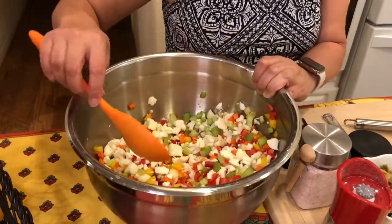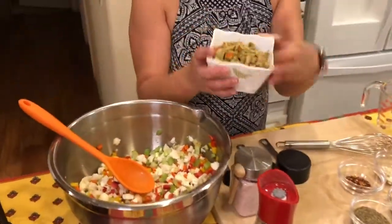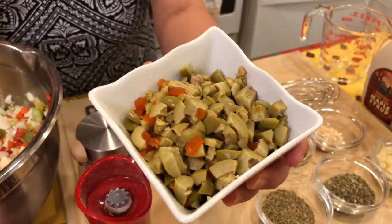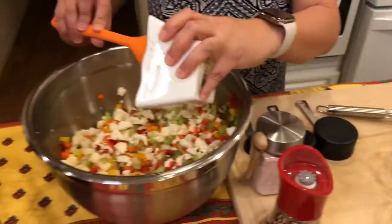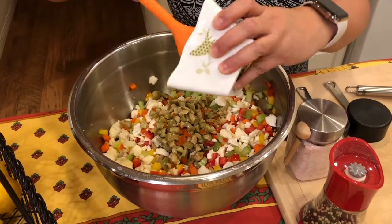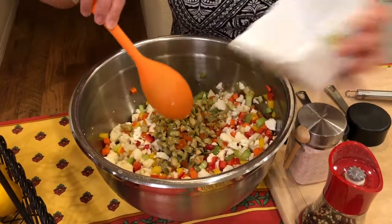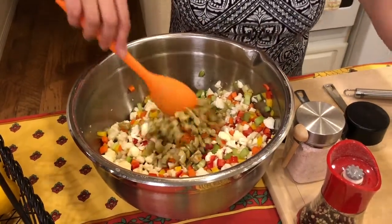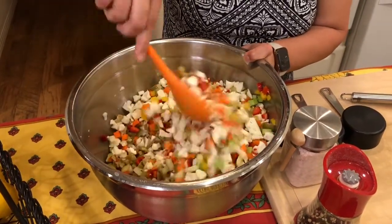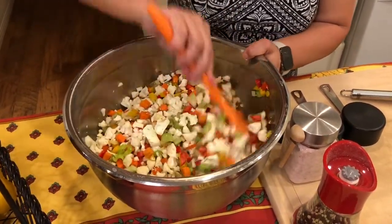I also have about a cup of green olives stuffed with pimientos — I'm gonna mix those in here as well. This provides the saltiness in this mixture, which I really like. Let's mix that and make sure it's all thoroughly combined.